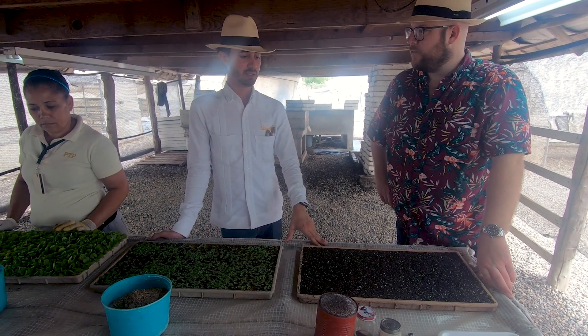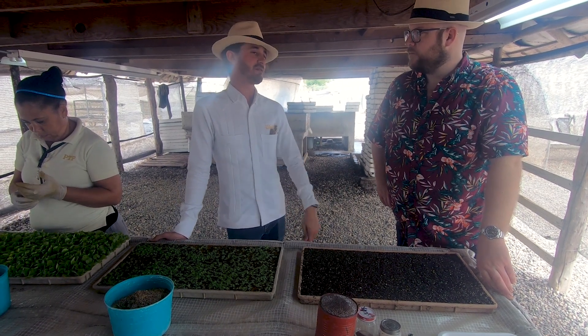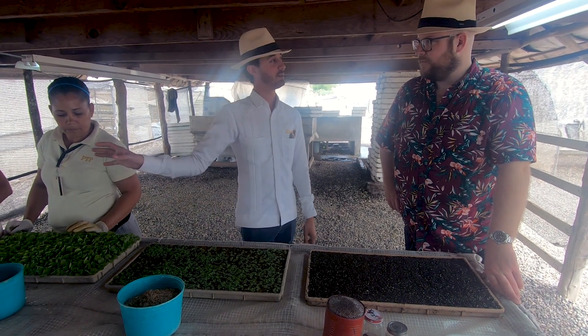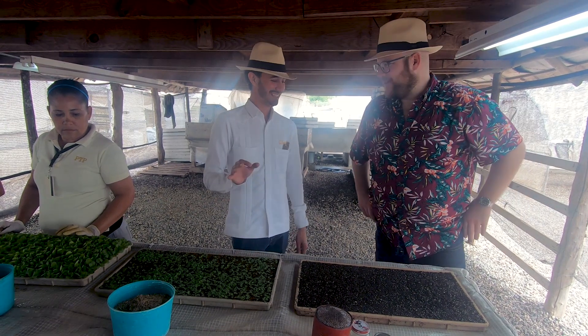Here at Davidoff we have 52 greenhouses and we're producing over 9 million plants. We transplant by hand, one by one, every single year — not many times, like we're in the lottery I suppose.